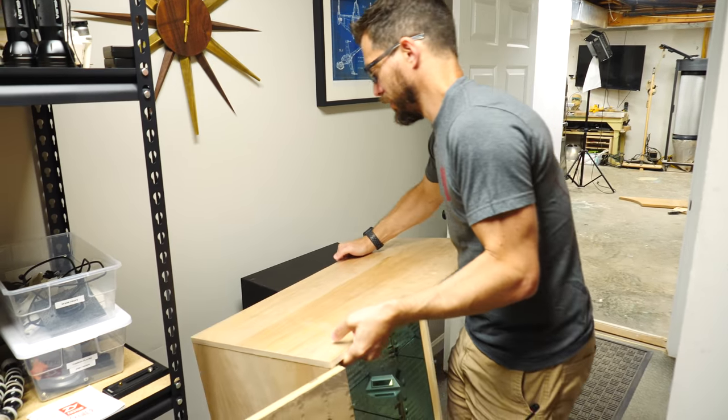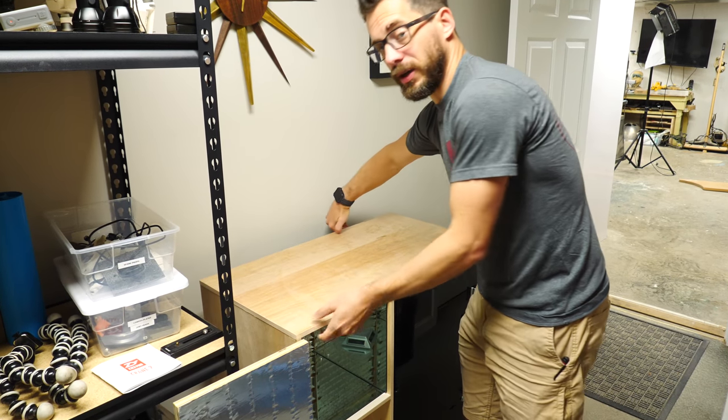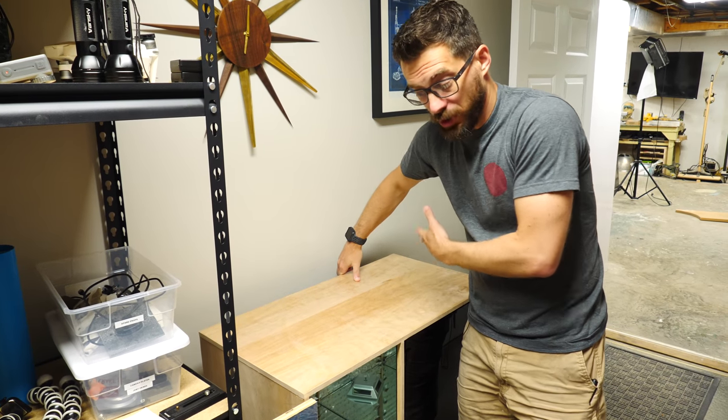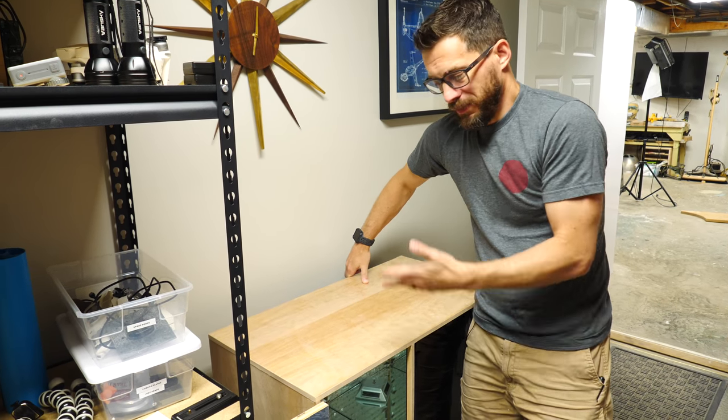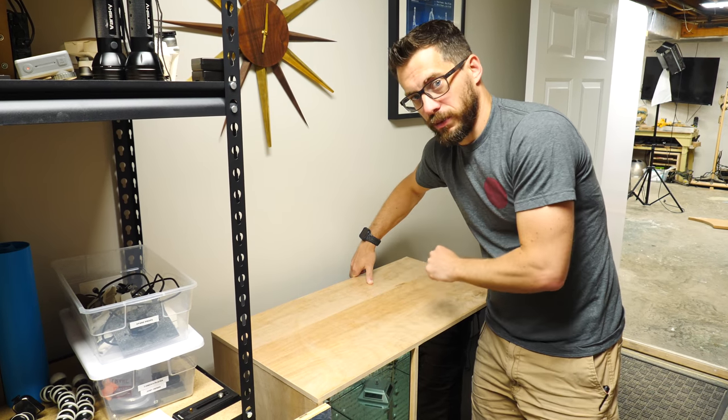So now we just set this thing in place around the printer — it should be about good to go. Before we start putting any liquid on top of this, I want to cover this surface with some clear contact paper. You could put finish on this whole thing, but I just want to make sure that this top is protected from liquid.